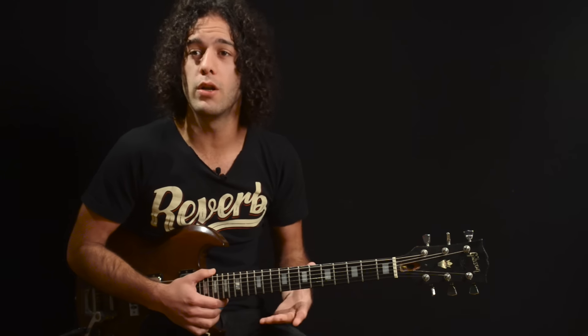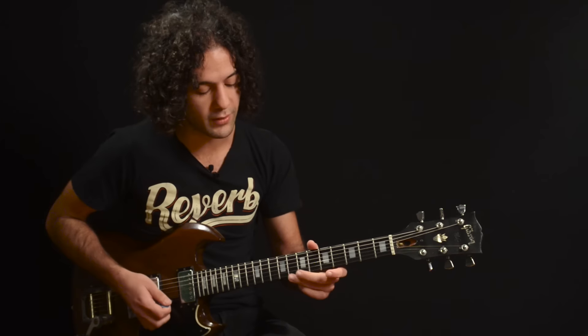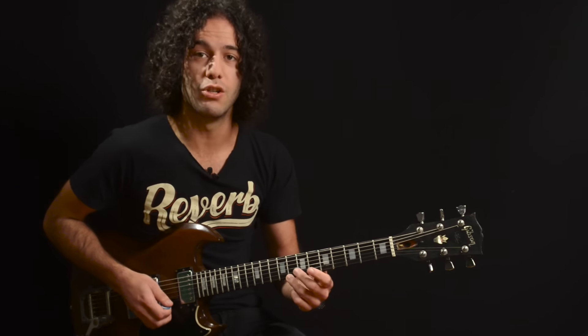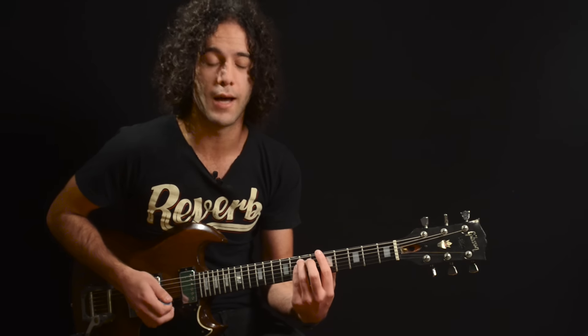This first pentatonic trick is probably one that you've heard many times by many different players. The idea here is grabbing a note in the scale, descending four notes, and then jumping up three notes, and then descending four notes from there, and continuing that pattern all the way down the scale. I like to start — once again we're in the key of A — I like to start on the C, kind of the highest note you can grab while you're in the root position of A minor pentatonic.